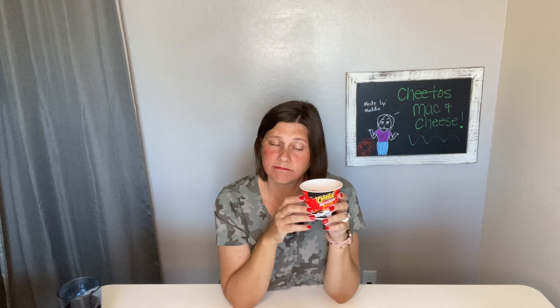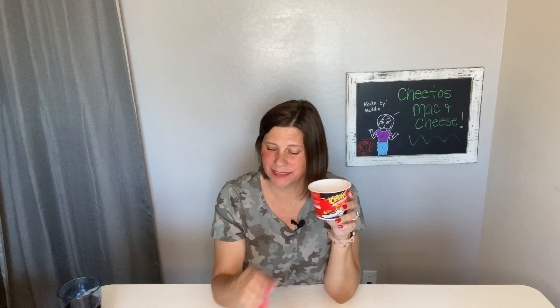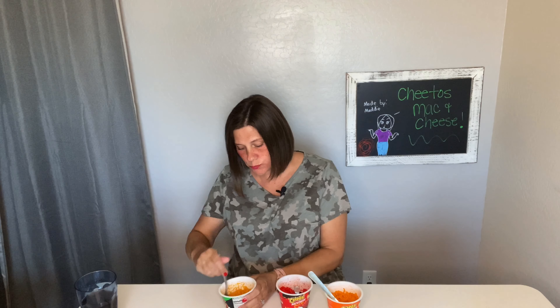Already messed up! Good thing I got extras because I know me — I'm going to mess up, it's just bound to happen. I'm gonna go cook all three different flavors and then I'll be back for the taste test. Alright, I'm back! I cooked all of them exactly according to the directions, step by step. At first I was kind of worried because there was a lot of water left over, but it actually looks pretty cheesy and really good.